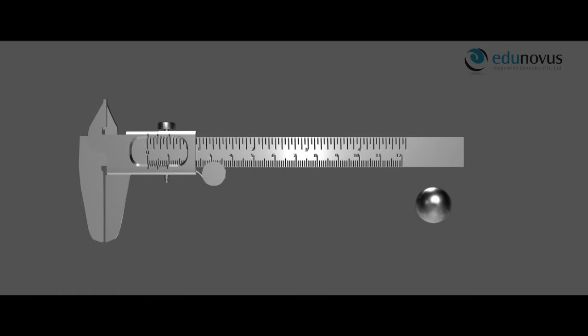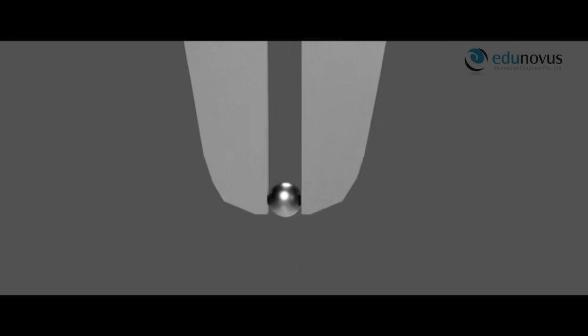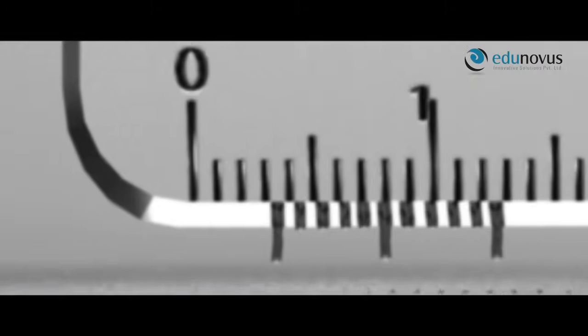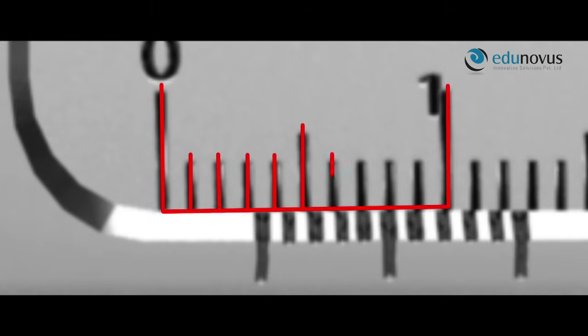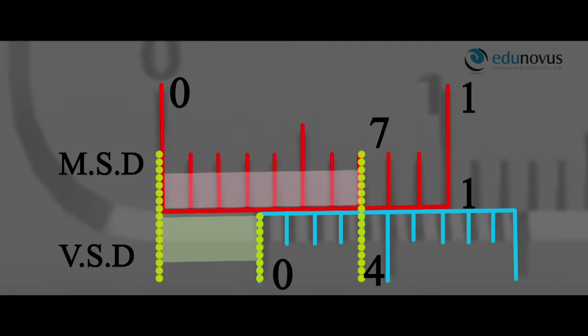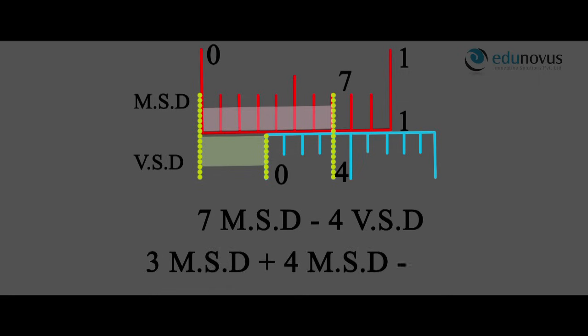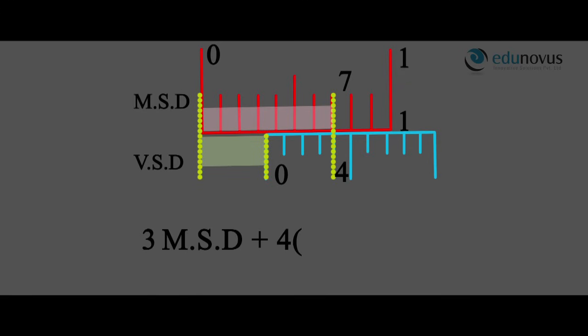After obtaining the least count, let us calculate the length of a given object. A small object of length x is placed between the jaws. To find the length, we need to calculate the distance between the two zeros by subtracting the length from zero to the coincidence of main scale and Vernier scale divisions. Here it is 7 main scale divisions minus 4 Vernier scale divisions, which can be written as 3 main scale divisions plus 4 into (main scale divisions minus Vernier scale divisions).